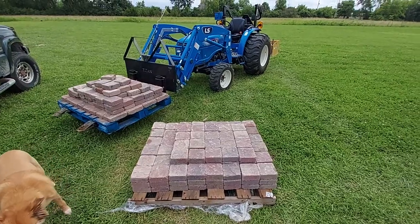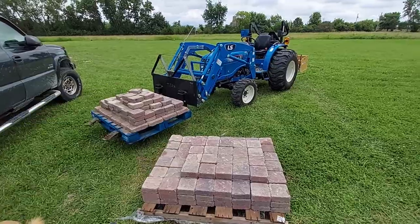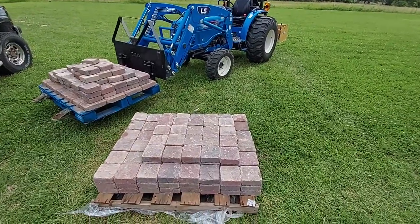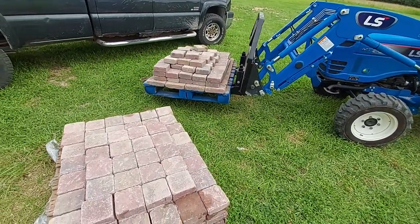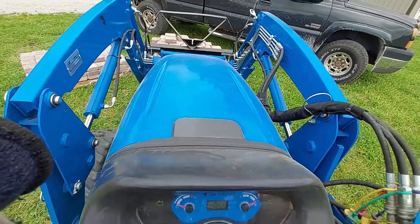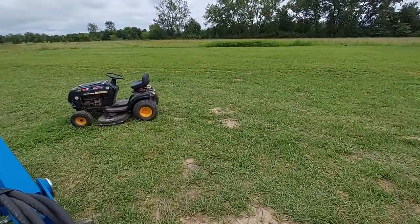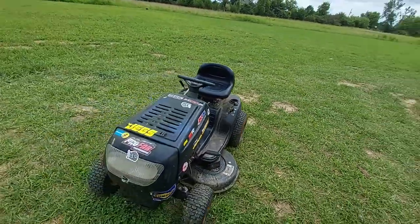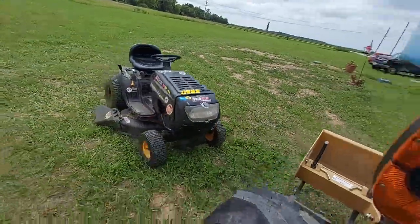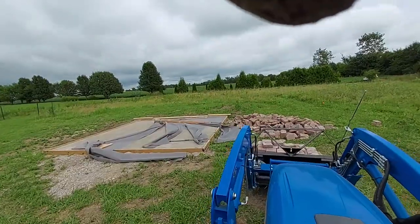I kind of evened out the load. I picked that one up and put some bricks from here over there. Hopefully I can pick this one up too. There's a little locust I planted.